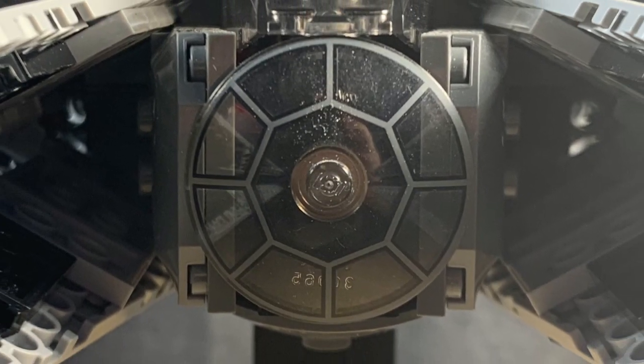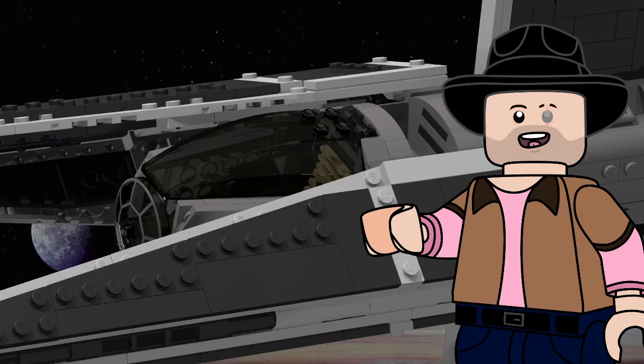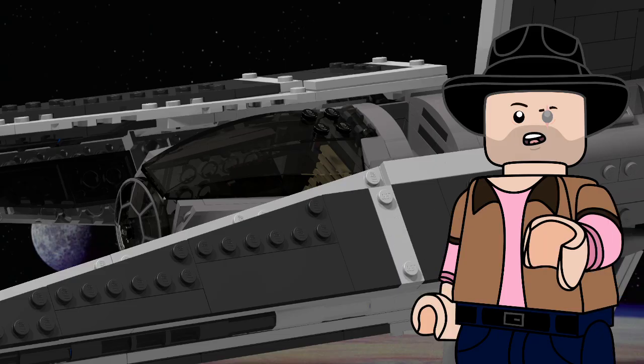Of course, to keep in theme of the TIE Fighter, I have kept the iconic porthole design up front. But with my design, you'll actually be able to see approaching enemies and maybe not get blown to bits — though, considering the skill of most TIE pilots, it's unlikely.